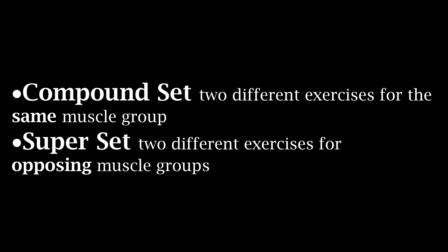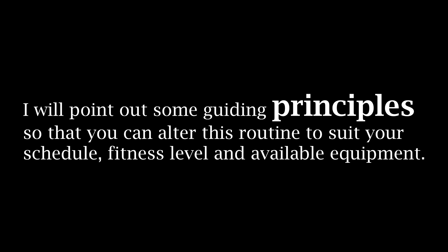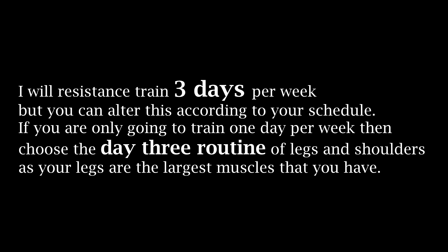To save that precious time we will use compound sets, which are two different exercises for the same muscle group, and supersets, which are two different exercises for opposing muscle groups. Don't worry, you're gonna see exactly how I'm gonna do this. As we go along I'm gonna point out some guiding principles that you can use to tailor this routine to both which exercises you like to do and what equipment you have access to. I'm gonna devise a schedule which will have me resistance training three days a week and doing two days of more intense cardiovascular work.